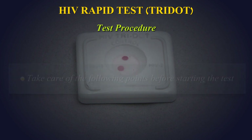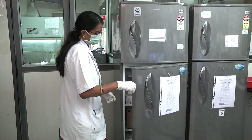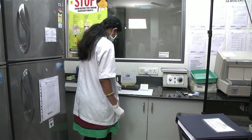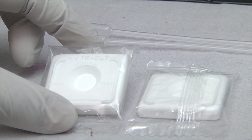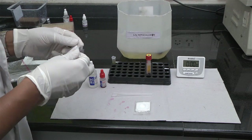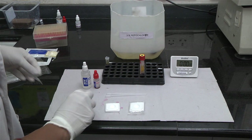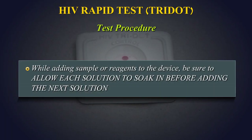Test Procedure: Bring all reagents and specimens to room temperature before beginning the test. The immunological sequence of reactions which take place during different procedural steps shows best performance at room temperature. Place the required number of HIV Tri-Dot test devices at the working area. Tear off the pouch and take out the device for performing the test. Write the sample number to be tested on the device. While adding sample or reagents to the device, be sure to allow each solution to soak in before adding the next solution.